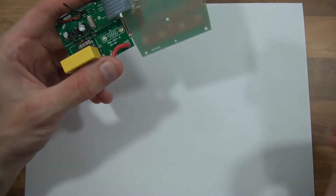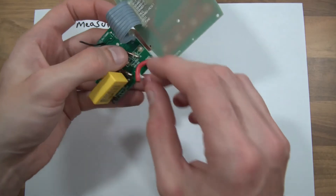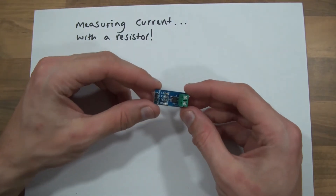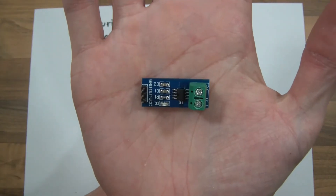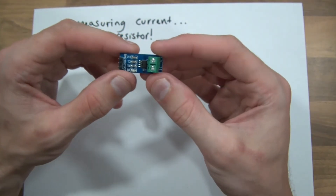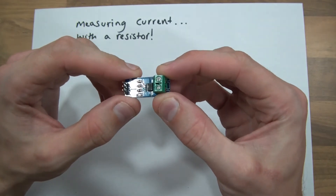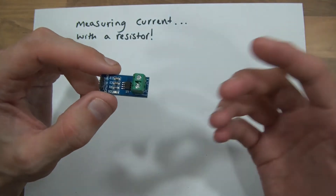This is the same method I'm going to show you how to do. There's also another way to measure current, and that's using one of these — this is a Hall effect sensor. It's a Hall effect sensor, and the way this works is to do with the magnetic field which surrounds power when it flows, and basically it measures that magnetic field strength.